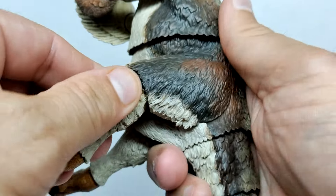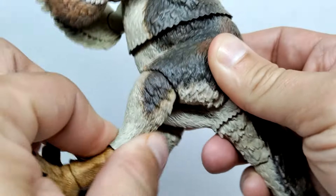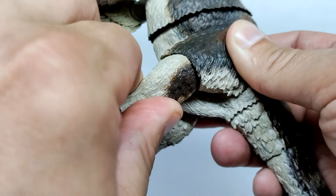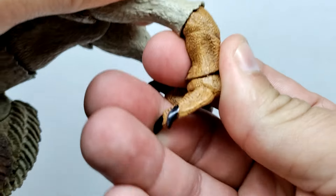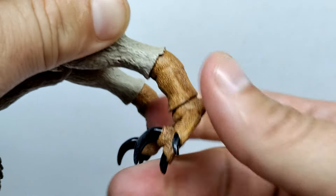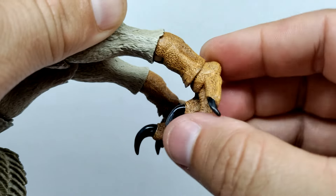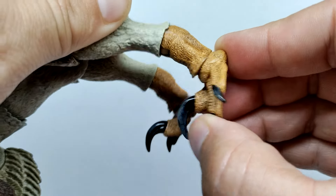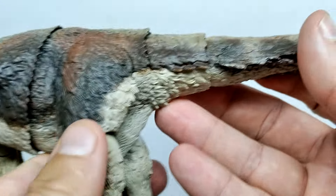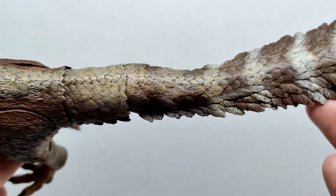For leg articulation: you can go forward and back as you'd expect, and also out away from the body a little bit. Knee articulation is super smooth, going forward and back, and can also swivel. Moving down, there's another spot that articulates forward, back, and can swivel, and then another spot below that — this is also where you'd pop the foot off to apply the alternate foot. All of this gives you lots of opportunity to articulate and pose your raptor.